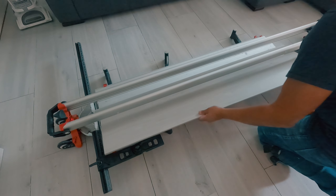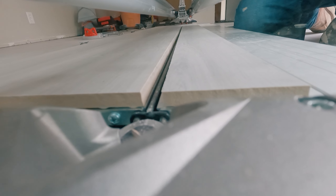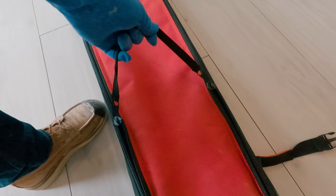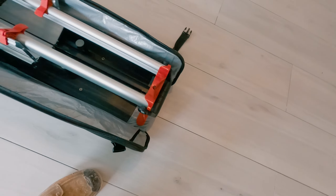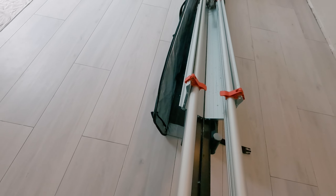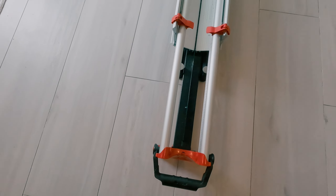This cutter has an impressive 3,306 pounds of braking power and can cut close to a one-inch thick tile. It comes with a protective case that has wheels and handles for easy moving. The actual cutter itself also has wheels and handles on each side. Although it's 76 inches long, it folds up and weighs only 79 pounds.